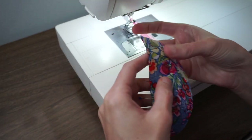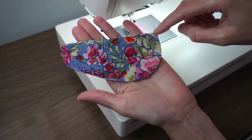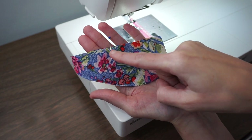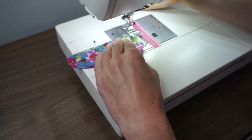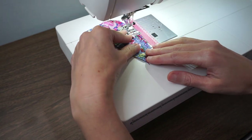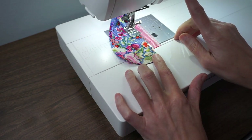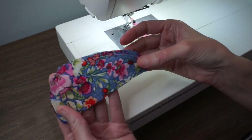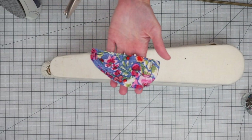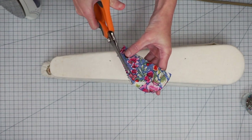Now we can start to stitch the exterior of our mouse. I'm going to stitch all around this big curved edge and then down to where I put the pin, which is where the dot is on the template — again using a 1/4 inch seam allowance. I'll do a little back stitch, then take this over to the pressing station. Here I have my little mouse exterior and I'm just going to use my pinking shears to trim up the seam allowance.